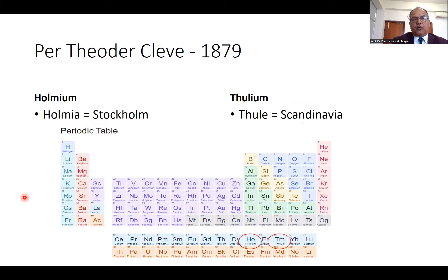Holmium and thulium were discovered by Per Theodor Cleve, who is a Swedish metallurgist, in 1879. Both elements are rare earth elements. Holmium and thulium fall in the lanthanide group of the periodic table, where the atomic weight of holmium is 67 and the atomic weight of thulium is 69. Cleve named holmium because in Latin, holmium means Stockholm. He named thulium as thulium because in Greek, thulium means Scandinavia — the countries in the north of Europe.